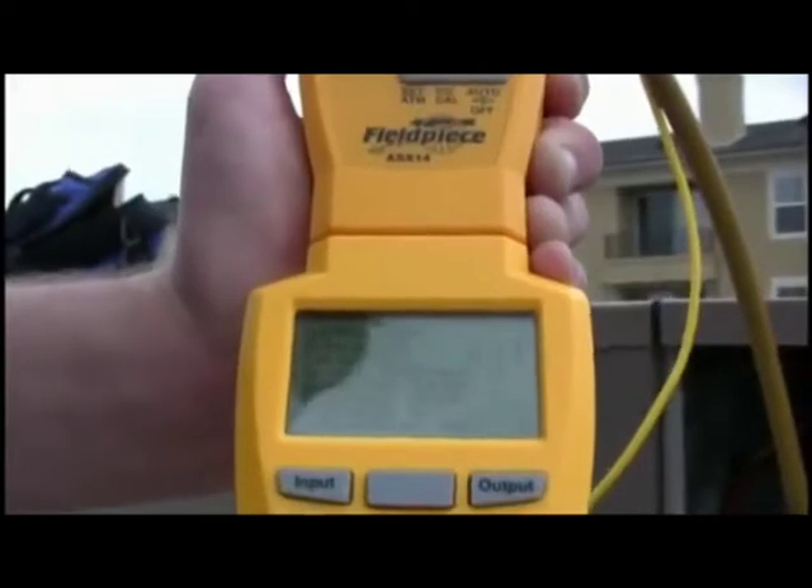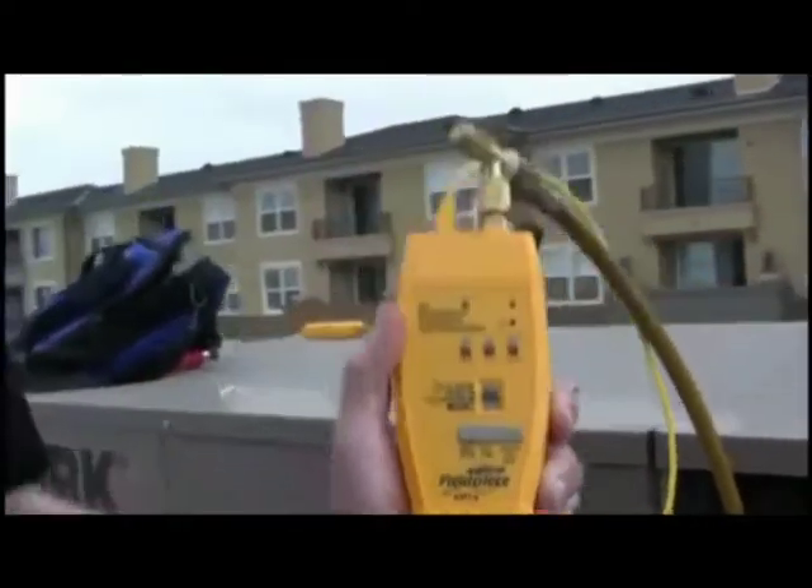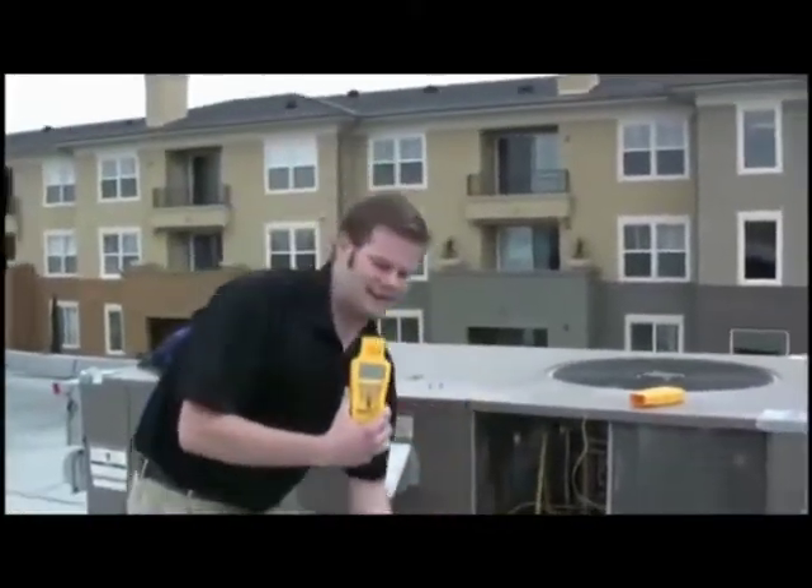After we're done adding refrigerant, we can take a retest and have a before and after. And that's basically how the HVAC Guide works for all four of the tests that are on the dial. We just did superheat with the HVAC Guide.